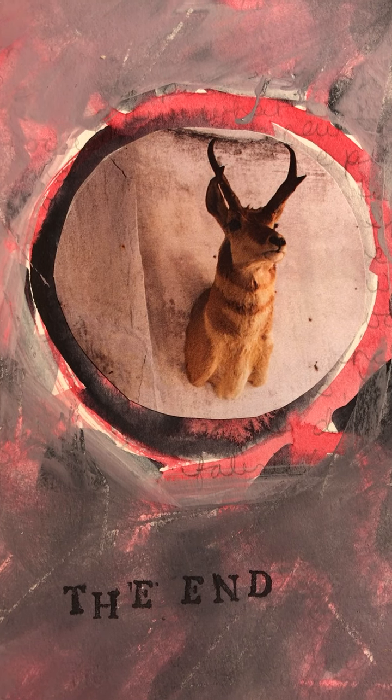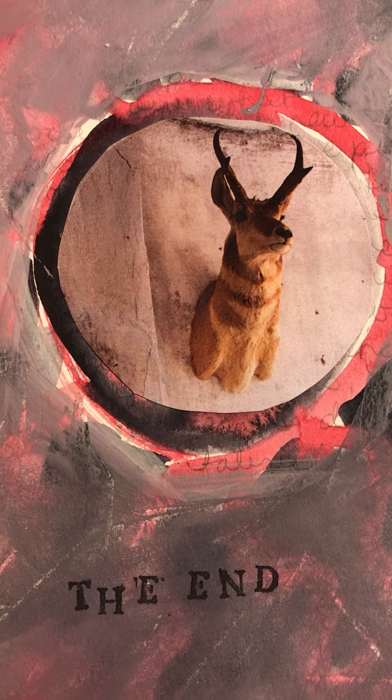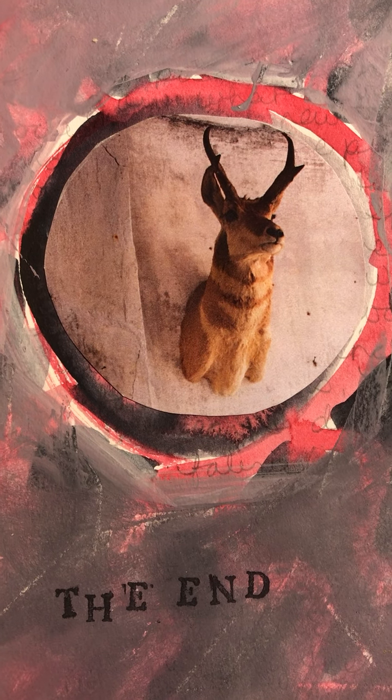That's the end of this video. I hope you enjoyed seeing some of the work I produced from the collages I made.